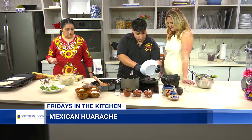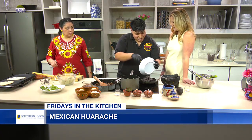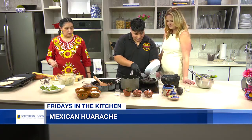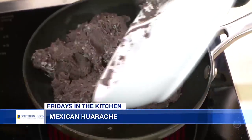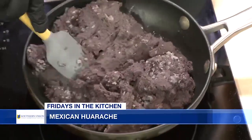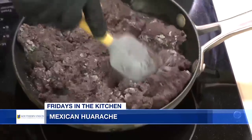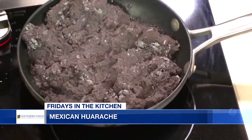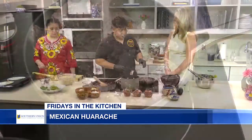At the restaurant, we'll make about 20 pounds of this — the whole restaurant just smells so good. We make it daily and just leave it here until it starts cooking up until it turns very, very dry.